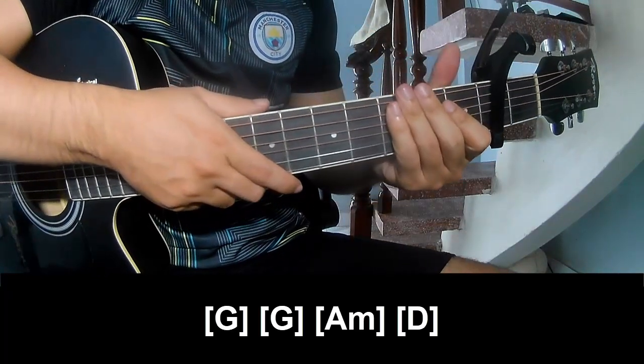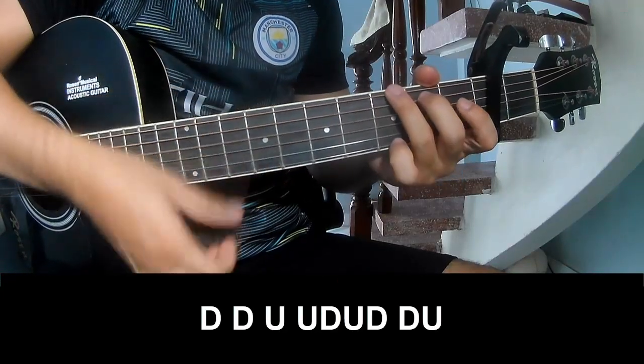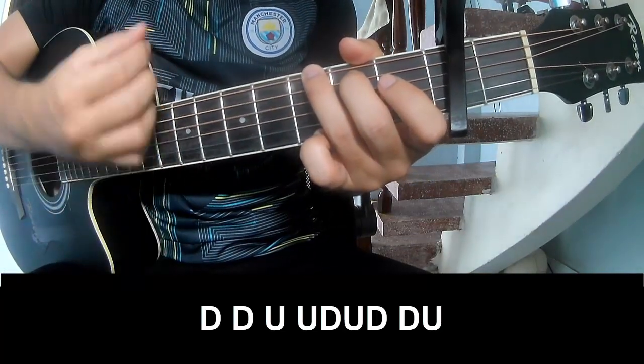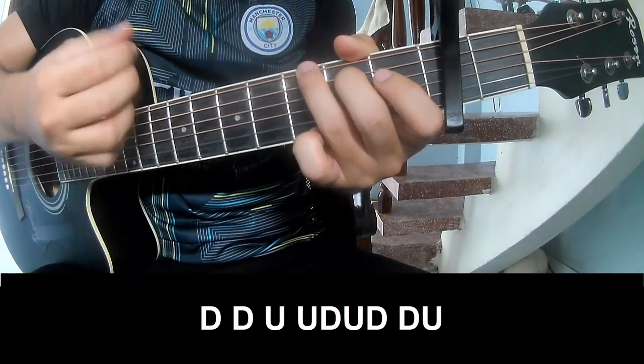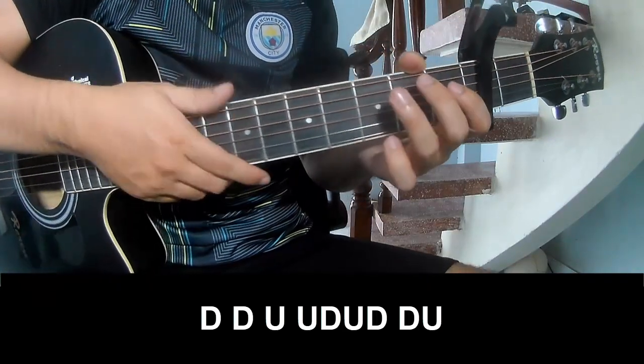As his instrument is the same way for tracks, last two play: down, down, up, up, down, up, down, down, down, up, down, down.